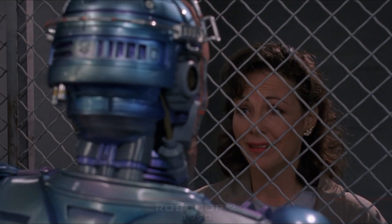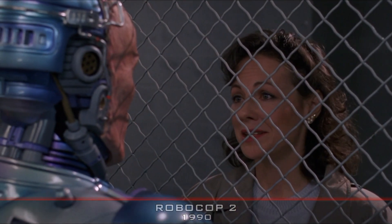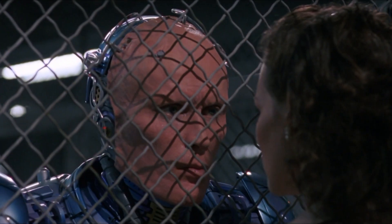What about Murphy's face? Contrary to popular belief, it is not his own head, but only his skin that we now see on RoboCop.